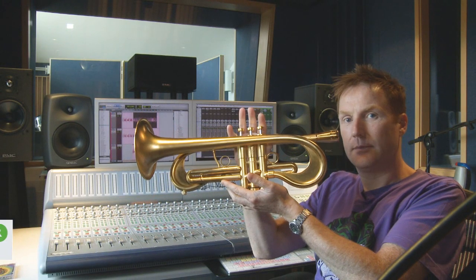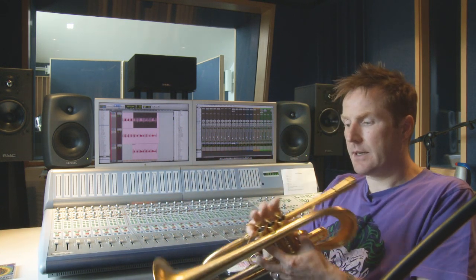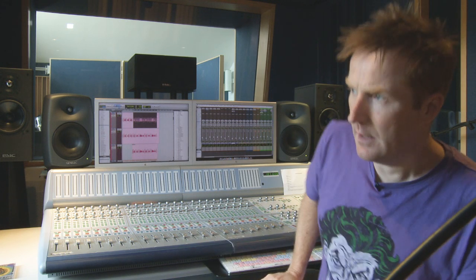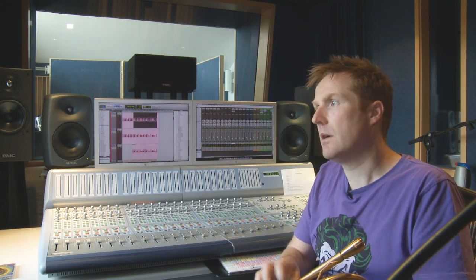This is a flumpet made by a company called Monnet — or Monet, I don't know — in America. And it's basically a cross between a flugelhorn and a trumpet. A flugelhorn has a very dark, brassy sound, and a trumpet is obviously brighter, but this is somewhere in between. So it's not as bright as you want it to be, but I think it has a nice, mellow sound to it.